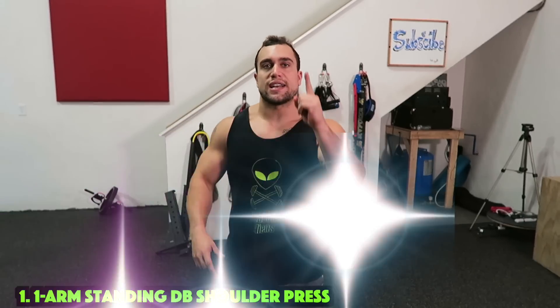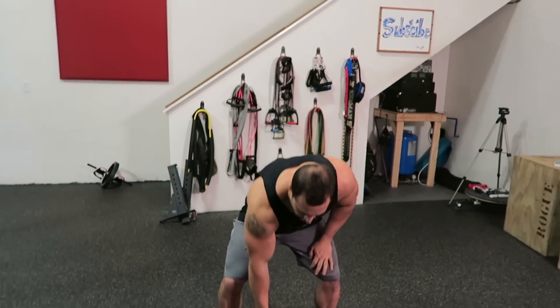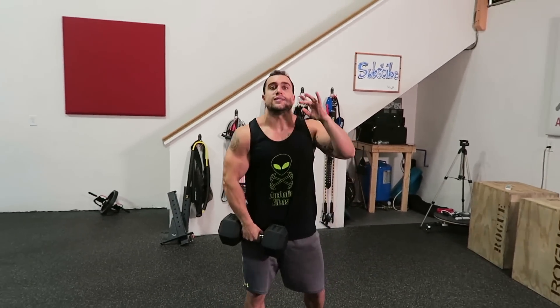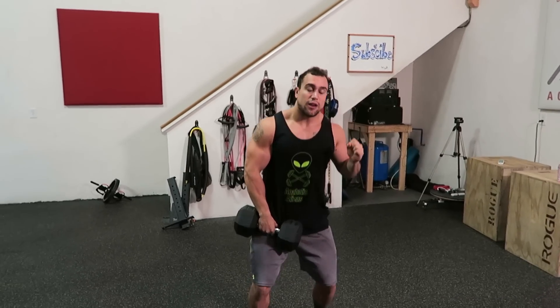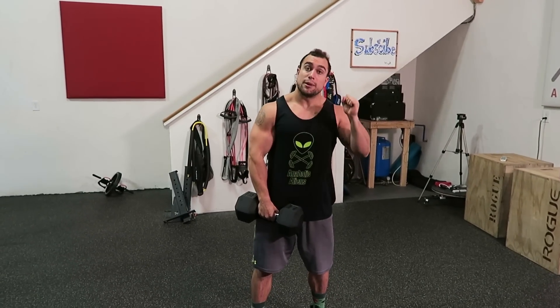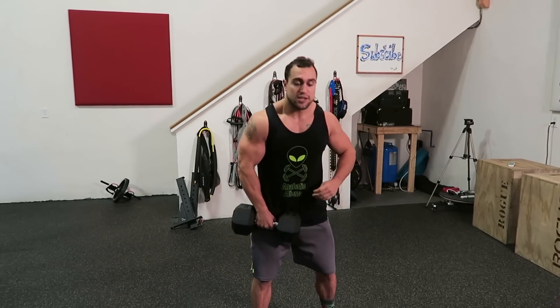The first exercise is going to be the one arm standing dumbbell shoulder press. Grab the dumbbell and do this exercise standing, not sitting. You can do it seated, but I recommend standing because if your weaker side tends to fail, you can add a little extra push. Keep it strict, but you can add a little extra push to get a little more into the actual movement if you need to.